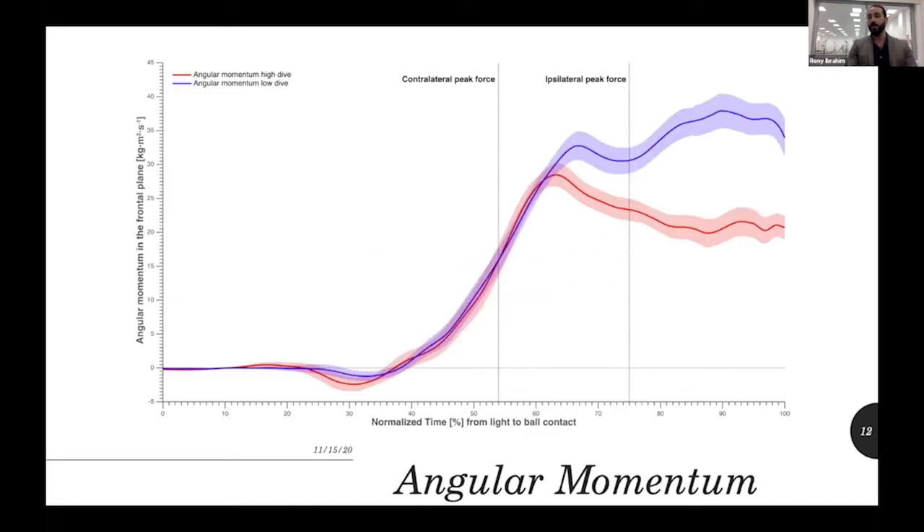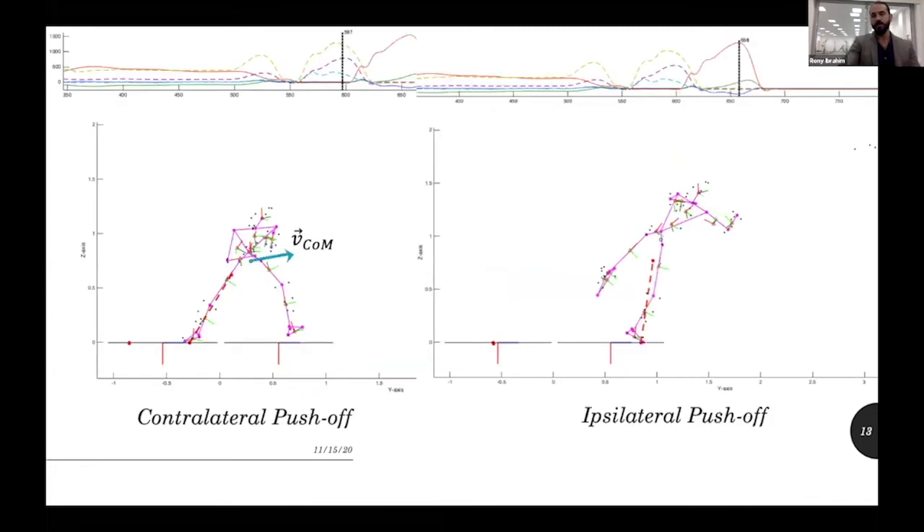The angular momentum was evident in both high and low dives — red for high dive, blue for low dive — but was more crucial in low dives, which was very logical. There was no contradiction with the coaching team here, because in low dives goalkeepers have to fall and turn their body as quickly as possible.